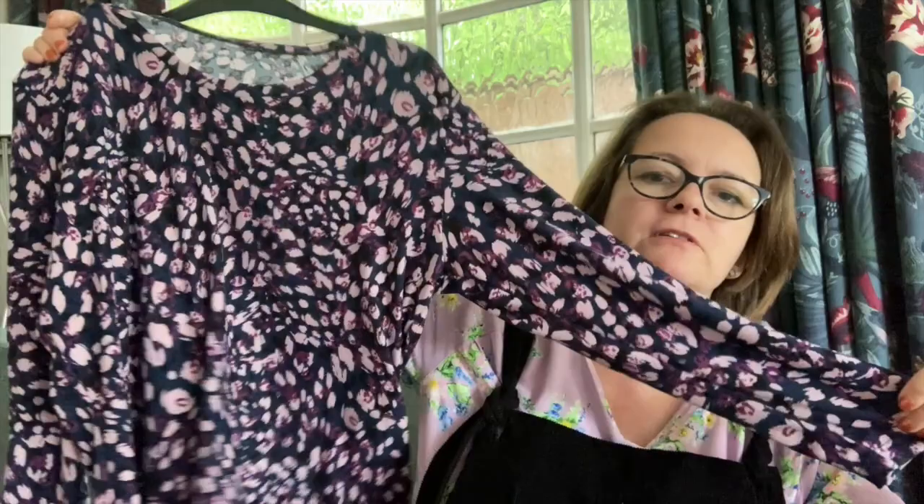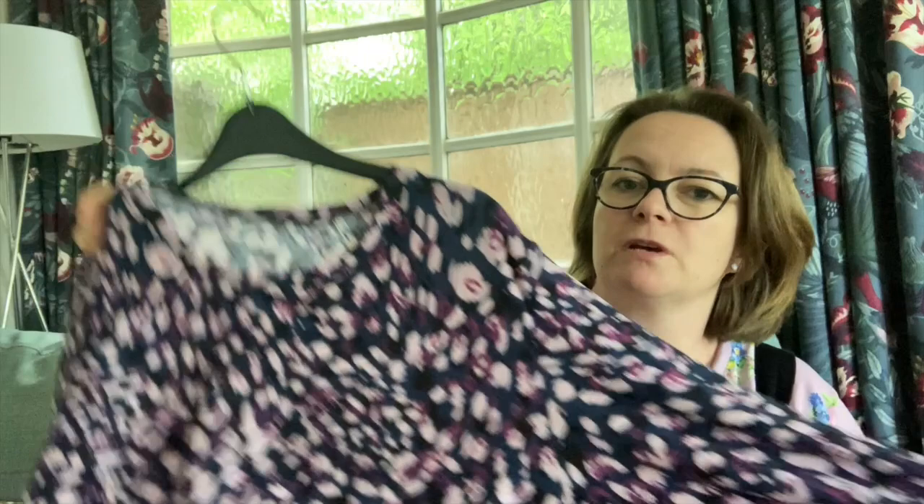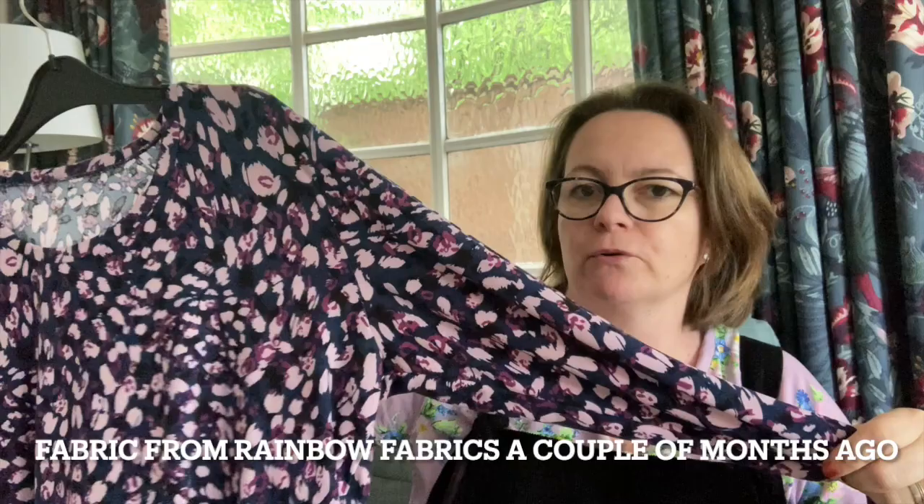What else have I been making? After the Heydays, I also made myself another long sleeve Tabitha T-shirt. I used some fabric I've used before — I made a dress out of it a couple of months ago. I just wanted a long sleeve t-shirt and this fabric is super soft. I thought it would go well under the Heydays, which I think it did. I got it made up really quickly — it's so easy to make.